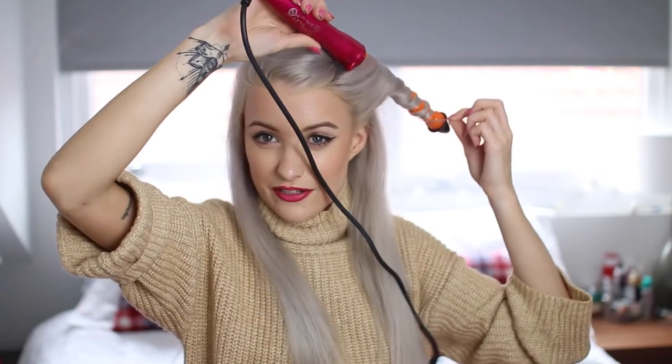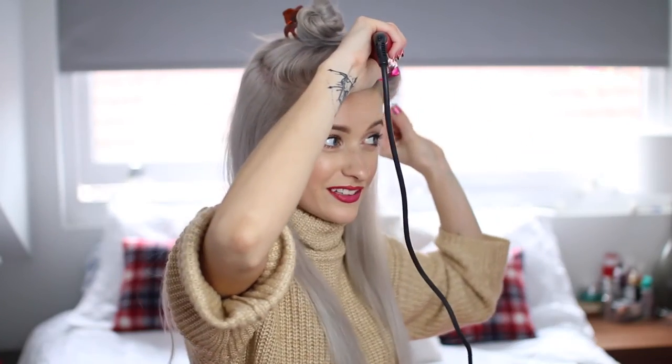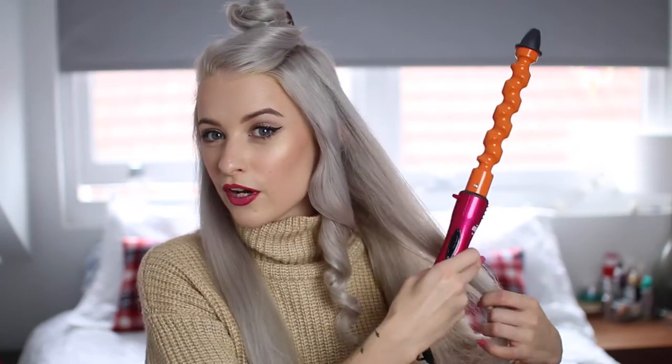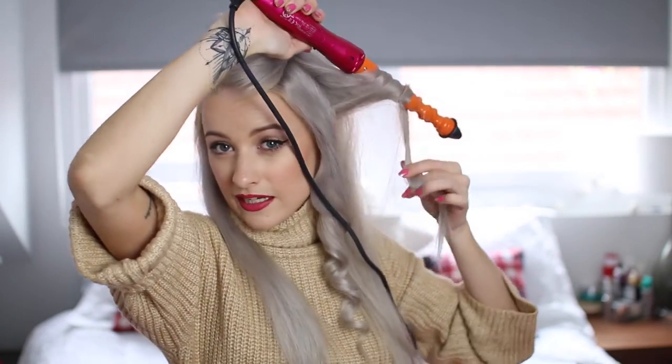Excuse the lead right in front of my face — there aren't as many plugs in this room. These curls are probably going to hold so well because I've got the heat and shine spray going through them, I've got the texturising spray, and it will all help to really hold those curls in big time.